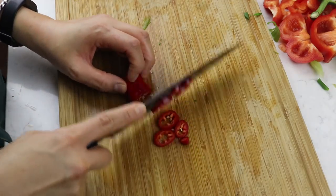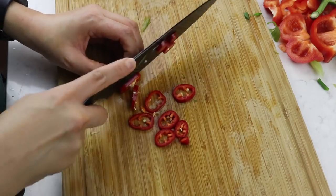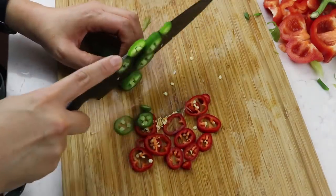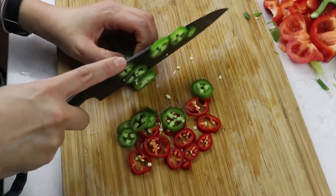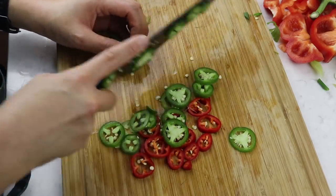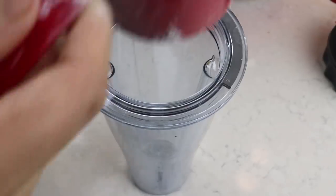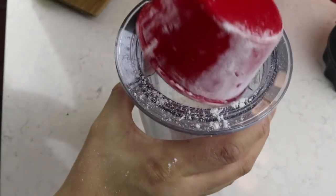I'm also going to be chopping up some red chilies and green chilies mainly for decoration, but these also add a nice kick if you like something spicy. If you don't like spice, don't add these - instead you can leave a few pieces of bell pepper for decoration. Now the veggies are chopped, we can prepare the batter.